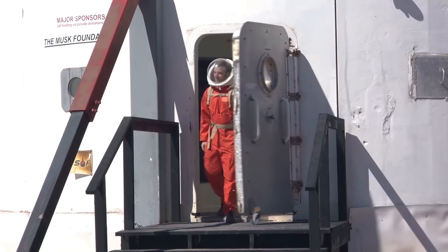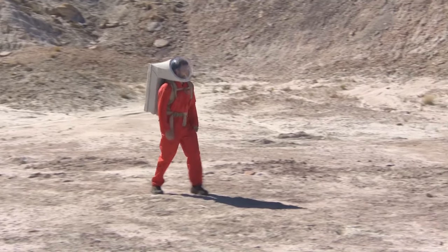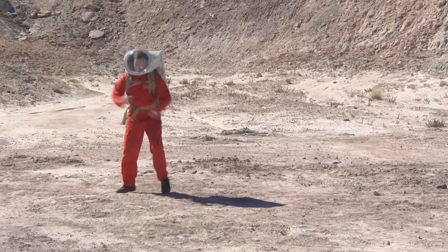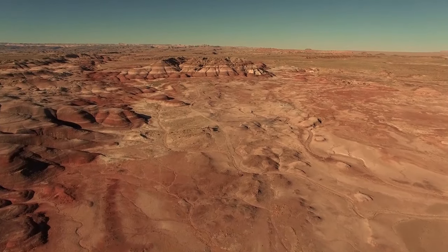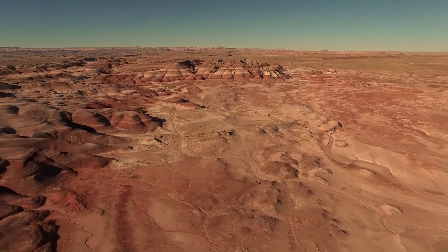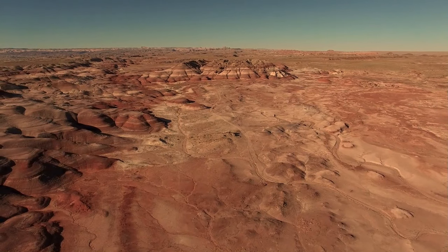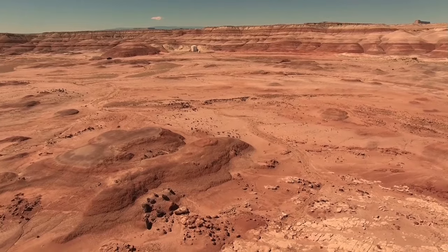And here I am, stranded, just like Mark Watney in the film. Well, kind of. Now, if there's one thing I'm going to need in this place, as well as food and air, it's water. And in this video, I'm going to show you how to make water in the same kind of way that Mark Watney would have had to do it on Mars.